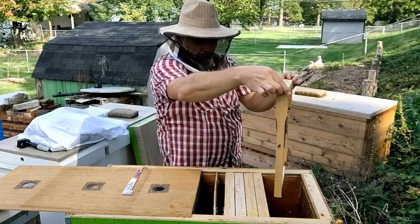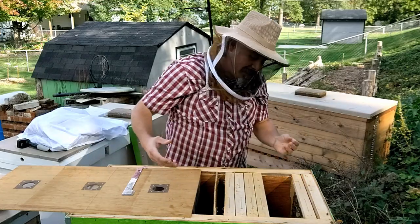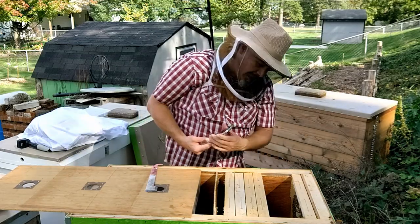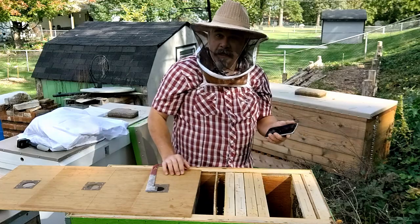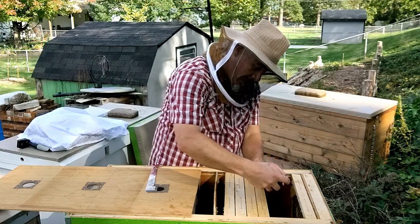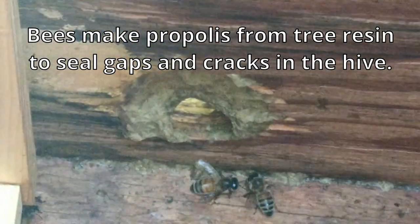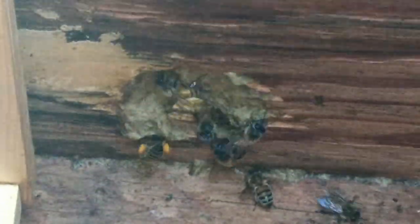Something really interesting — as I look at the entrance, I've turned the entrance gates to close it down a little for winter. But on the other side the bees are closing it down too. They've propolized over the entrance, leaving just enough of a hole for them to get through. They've got that propolized all around the entrance, giving themselves basically just the entrance size that they want. Kind of fascinating.